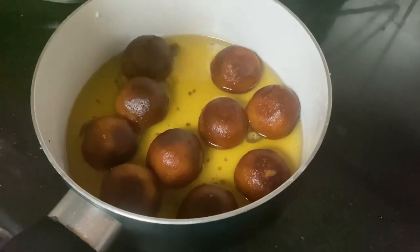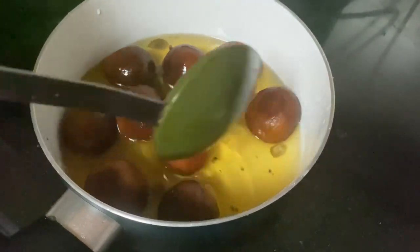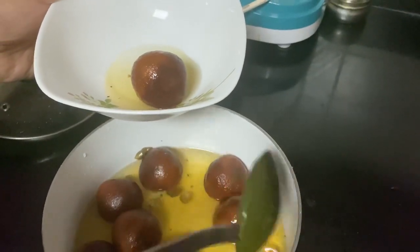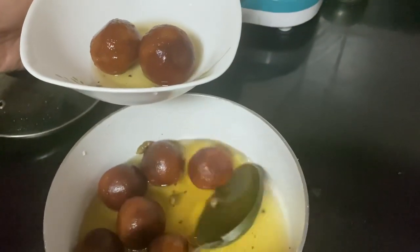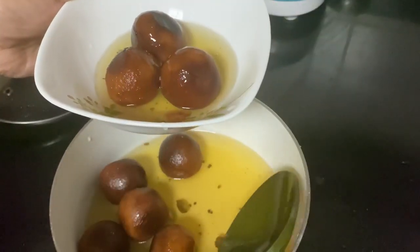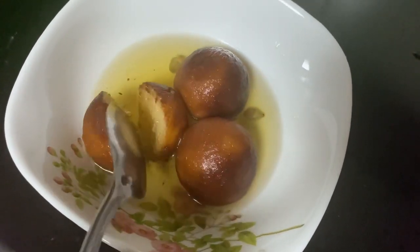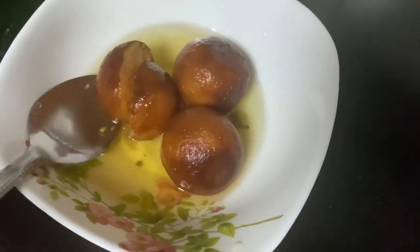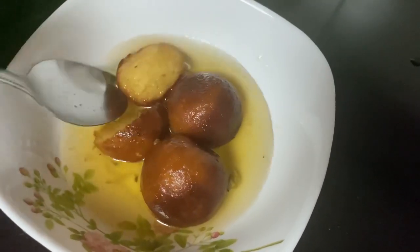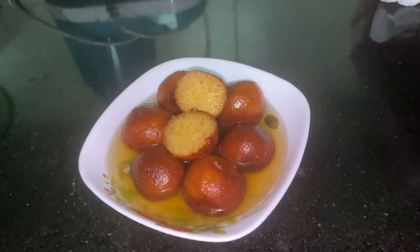It has a nice taste of sugar. It is a soft Gulab Jamun. We will mix it in a bowl. Let's try the original recipe. Mix in 1 tablespoon and then 2 tablespoons for the sake of the Gulab Jamun.